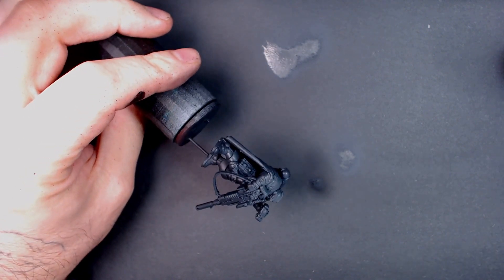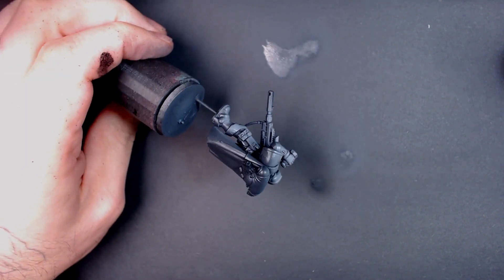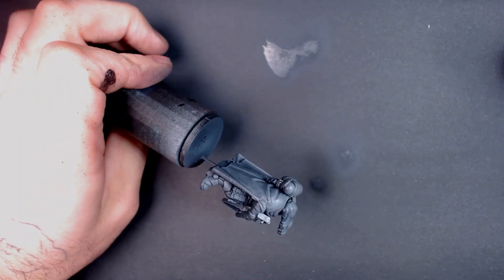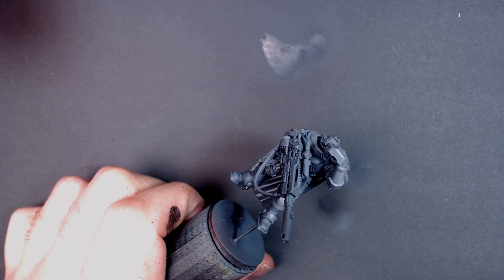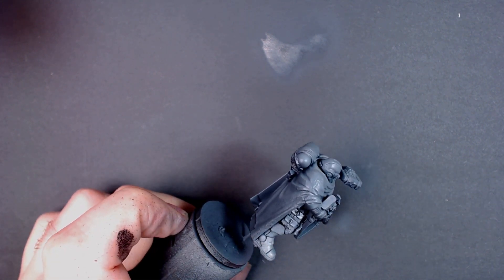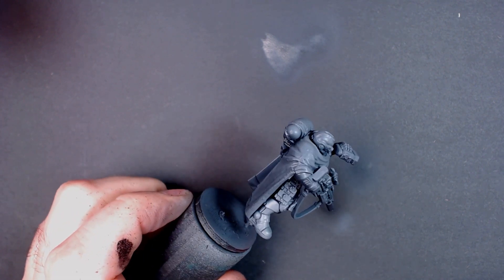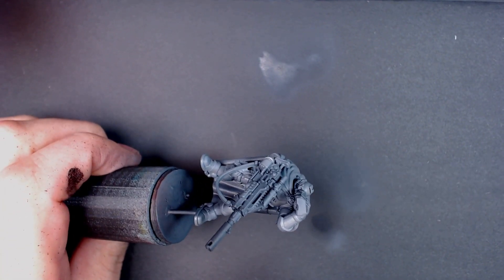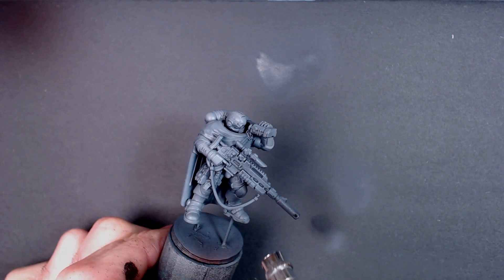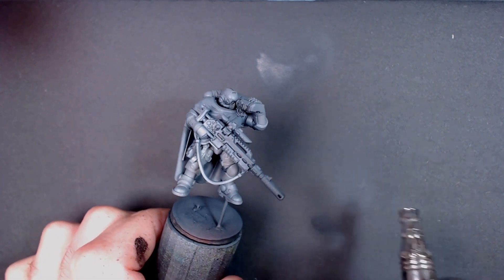Now we're going to do a standard zenithal highlight top-down. Admittedly, this suppressor might not be the best display piece for all that white armor, but it's what I had, so we're going to do our due diligence on this guy. We're going to make him look as fresh as we can and start building up the cool grey. His armor is supposed to be white. Normally, what I like to do is create a lot of drama by leaving a lot of the dark tones and mid-tones behind and just popping on that highlight.